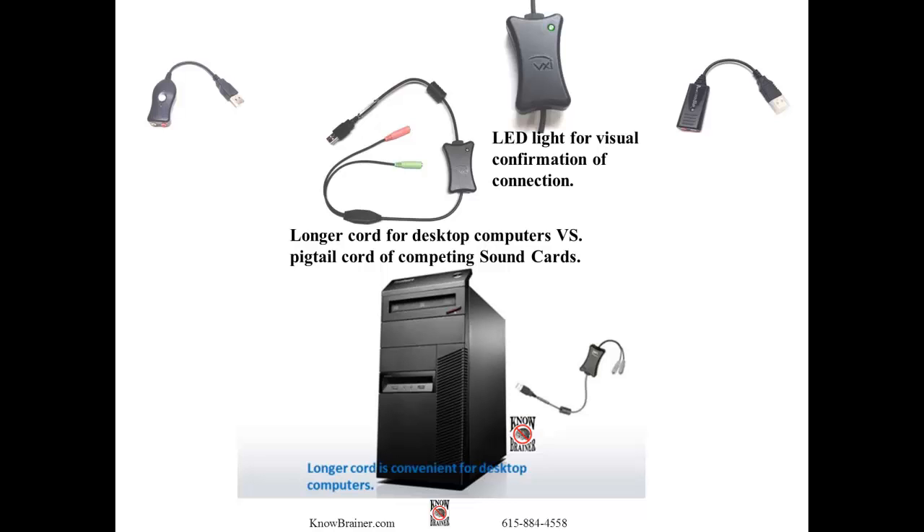The VXI USB sound card has an LED light for visual confirmation of connection. It also features a longer cord for desktop computers versus the pigtail cord of competing sound cards.